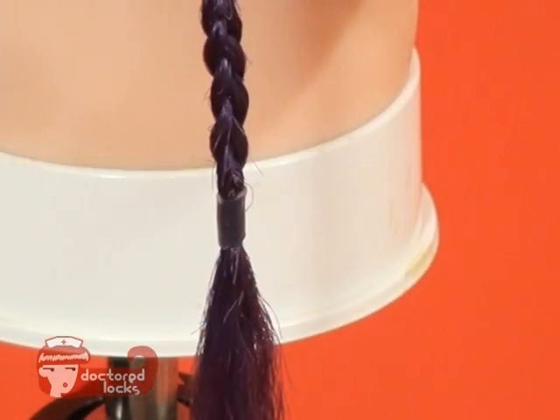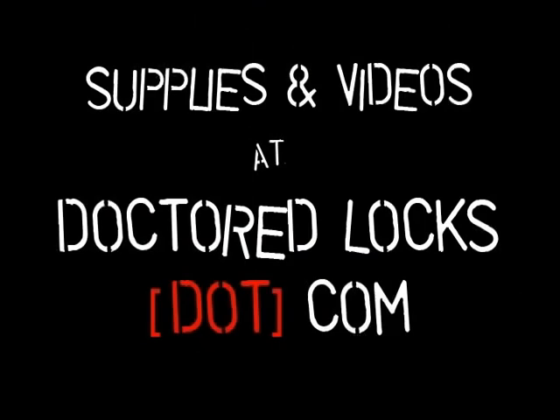Ends sealed with shrinkies hold much better than rubber bands.